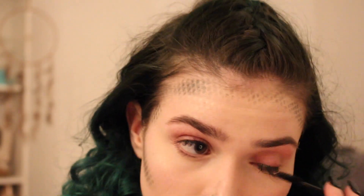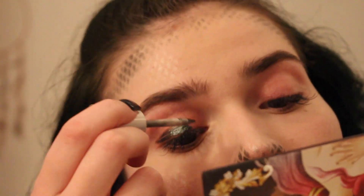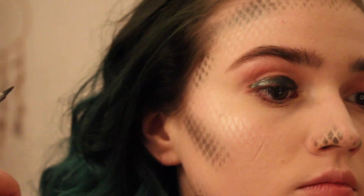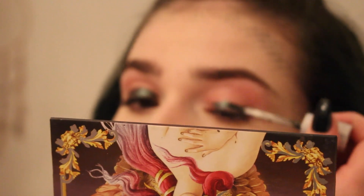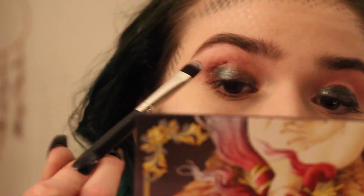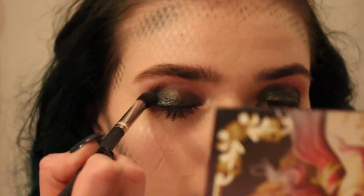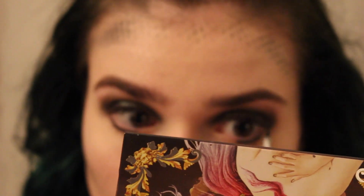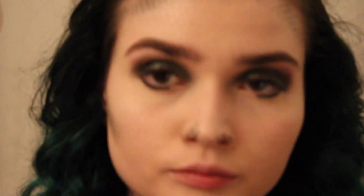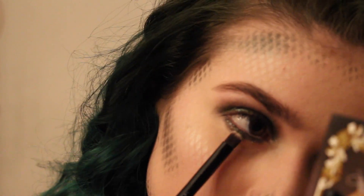I'm just combing out my eyelash extensions because they were all squished. Then I'm taking Urban Decay Moon Dust liquid eyeshadow in the shade Zodiac, which is a nice shimmery green — perfect for this look. I'm applying it mostly to the lower part of my lid and patting it out with a flat eyeshadow brush. Then I'm taking that Marsh shade from Lime Crime again and blending it into my crease so I don't have a harsh edge. I'm also applying some of the liquid shadow to my lower lash line and blending it out with the Marsh shade.